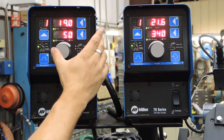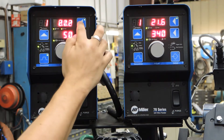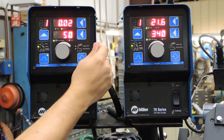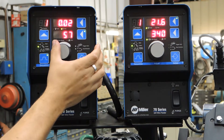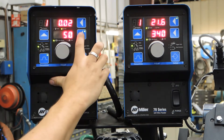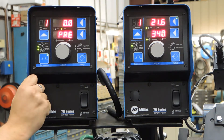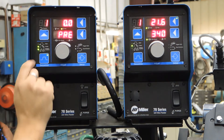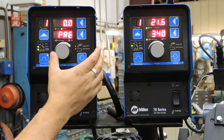Right now we are at voltage, so we can change our voltage up or down as necessary, or change our time or duration. Here we have the ability to change our wire feed speed. Once we exit, we can move to the preflow and postflow settings. Right now we have no preflow selected.